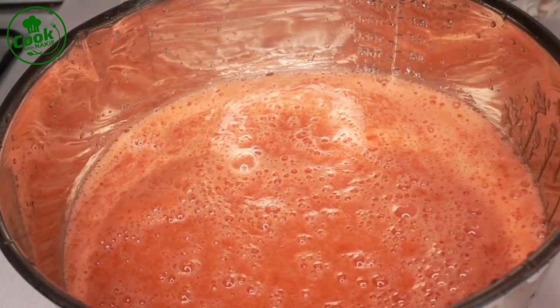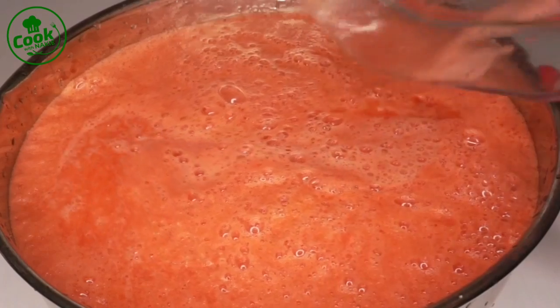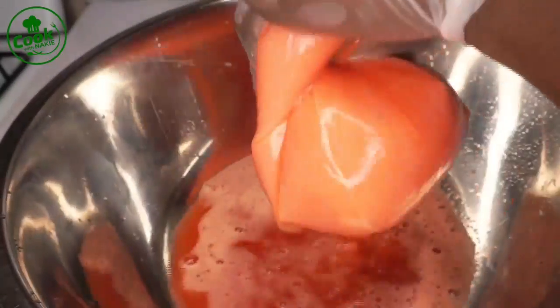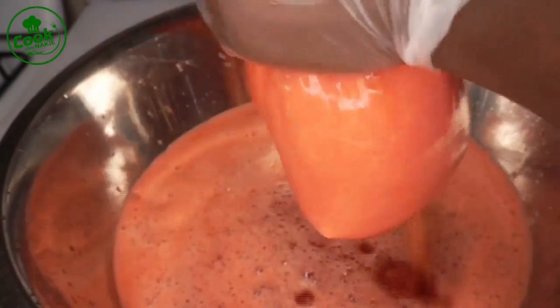This is how it looks after blending — you could have it as a smoothie with all the fiber in it. But I want it in a lighter drink form, so I'm going to use my cheesecloth to strain everything and take the pulp off. If you don't have a cheesecloth, you could use an extra-fine strainer and that should work too. But if you have cheesecloth, use that — it takes all the pulp off and makes your juice really light. I'll discard the pulp and keep straining until I'm done.